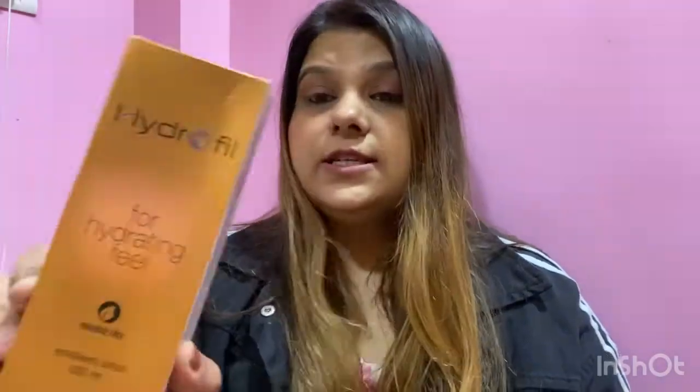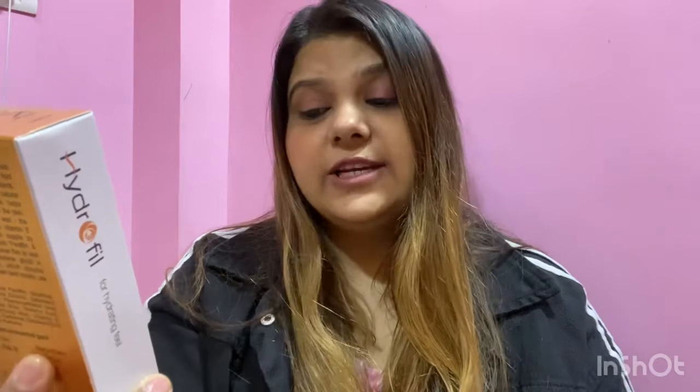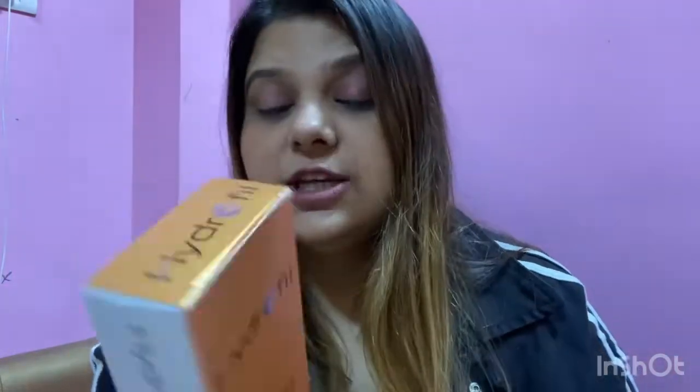Moving ahead, the next product is their Hydrophil hydrating feel lotion. As we care for our body, we need to apply moisturizer too — this one is for the body. It is paraben free. The packaging says this lotion contains aloe vera, beeswax, and vitamin E.